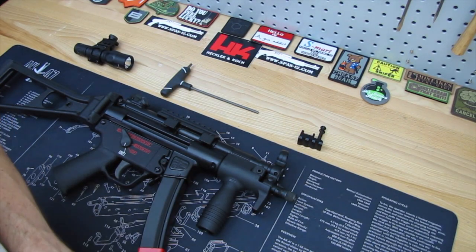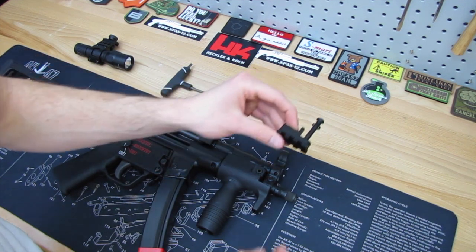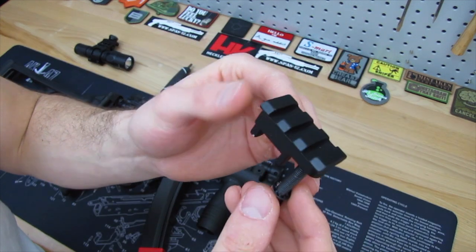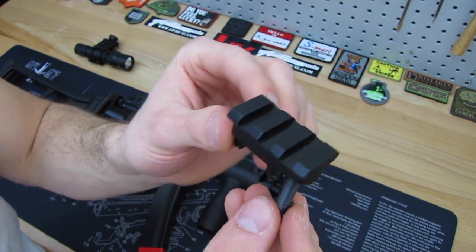What's going on guys, I'm back today because I got a really cool item from HKparts.net — of course the link will be in the description below. What it is, is a front sight tower pic rail.